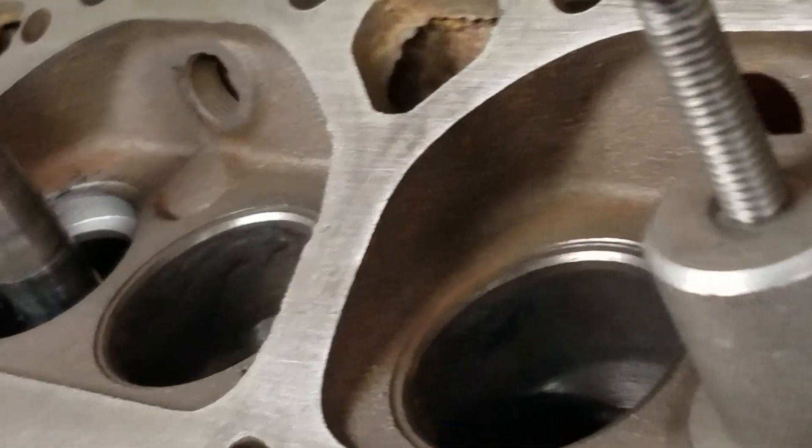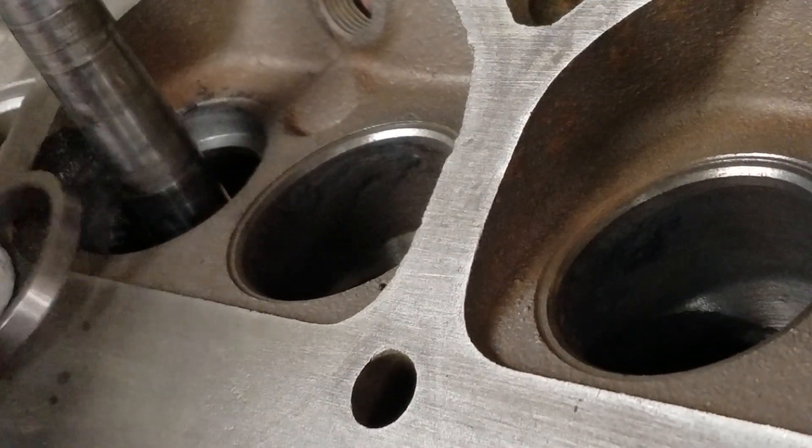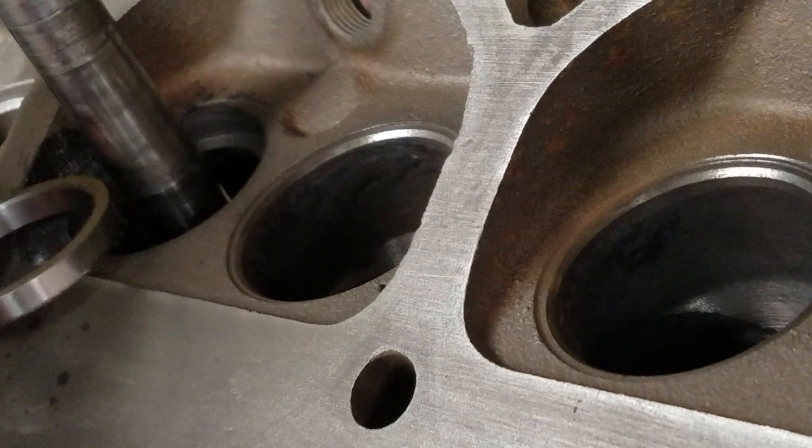And there you go — cut out, ready to hammer in with some Loctite, the new one.